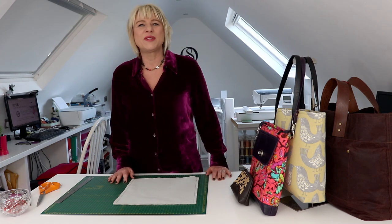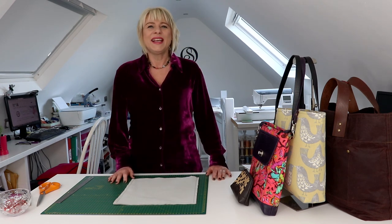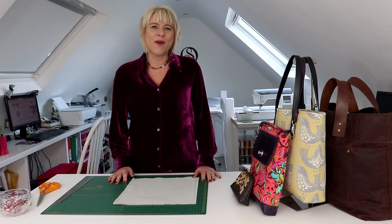Hi Bag Builders, it's Diane from Spencer Rock Sewing Patterns. Thank you for joining me. Today I want to share with you the secrets of box corners.